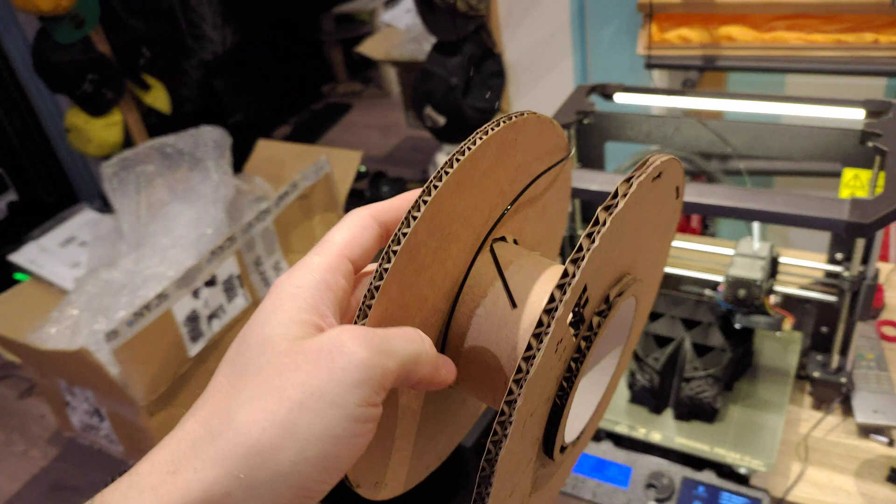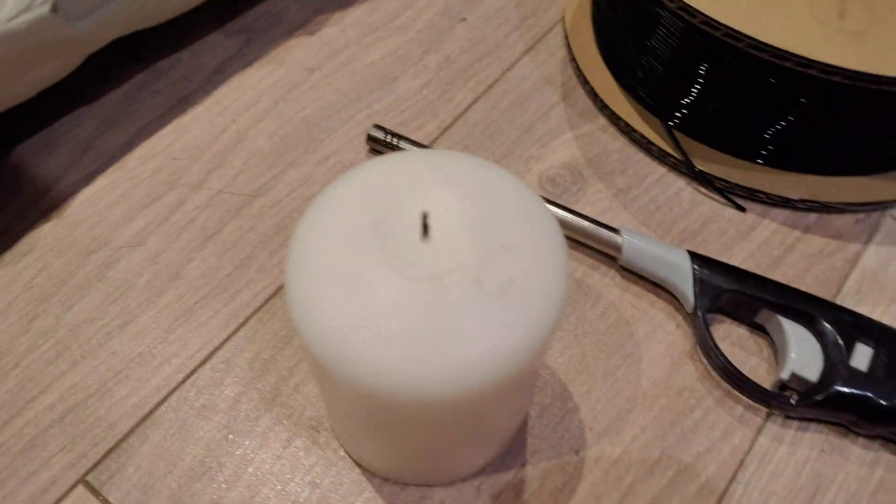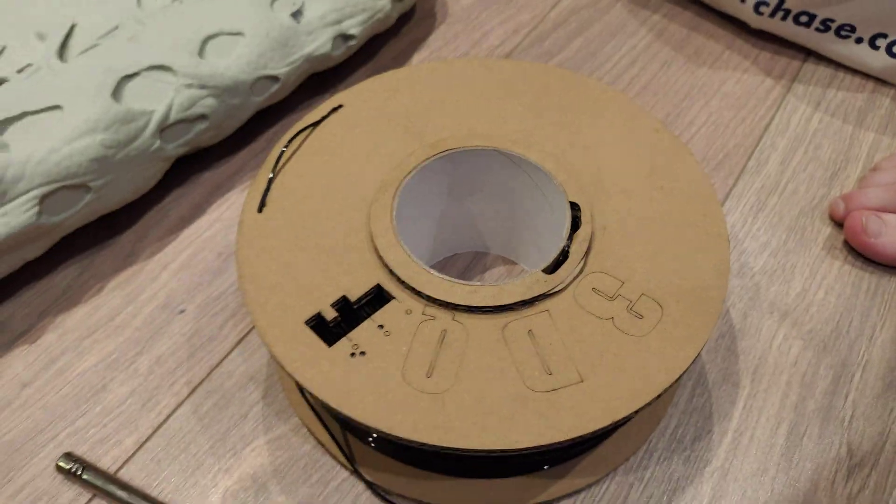If you fuse the two ends together, it works really well. Let me show you how I'm going to do this. So you need a candle, a lighter, and your other roll of filament obviously.